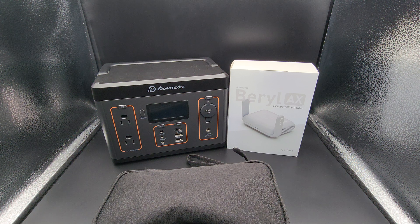Hello everyone. For this video I'll be taking a more in-depth dive into the Beryl AX and my personal use case scenario and recommendations for how I use it and recommended scenarios.